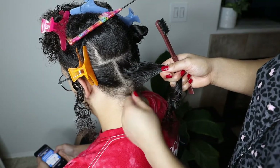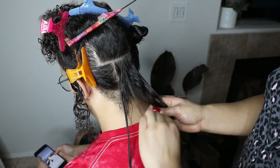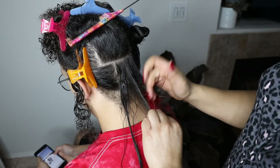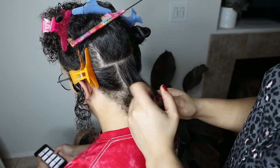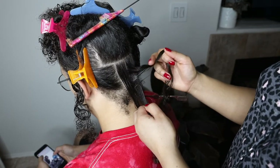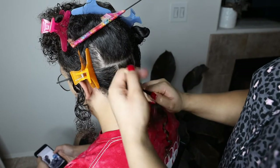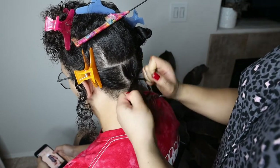Leave out that little bottom piece and then I'm just going to start braiding while holding maximum tension to make sure it stays super tight and they stay in for a while, because we don't want to have to redo this a week from now.